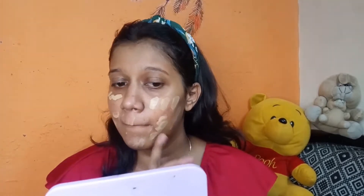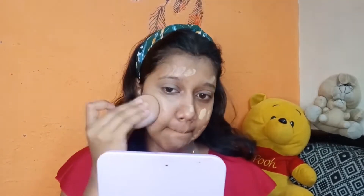Then you have to take your base, whichever matches your skin tone. I have just blended it with a beauty blender. I personally prefer the beauty blender because it gives a very subtle finish. The base comes out very bright and natural.